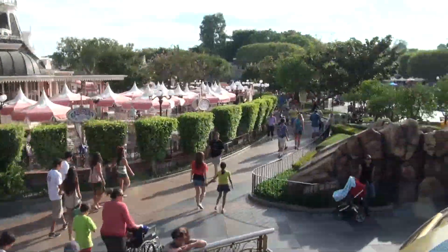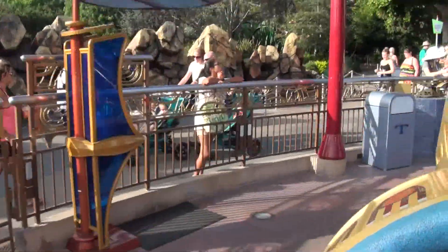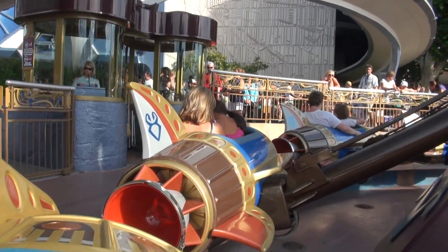Attention pilots! The rocket ships have initiated landing procedures. Please remain seated until your rocket ship comes to a complete stop. Then follow the arrows for the flight deck. Happy landing!